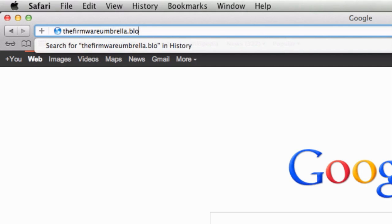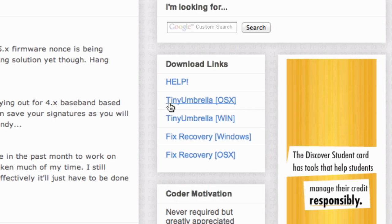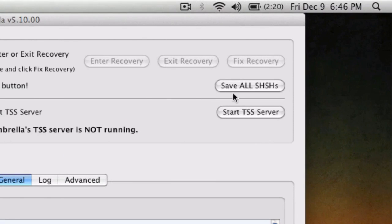All you need to do is go to the link in the description and download Tiny Umbrella. It is available for both PC and Mac, and all you need to do is plug your iPhone, iPod Touch, or iPad into your computer, open up Tiny Umbrella, and allow it to save your SHSH blobs.